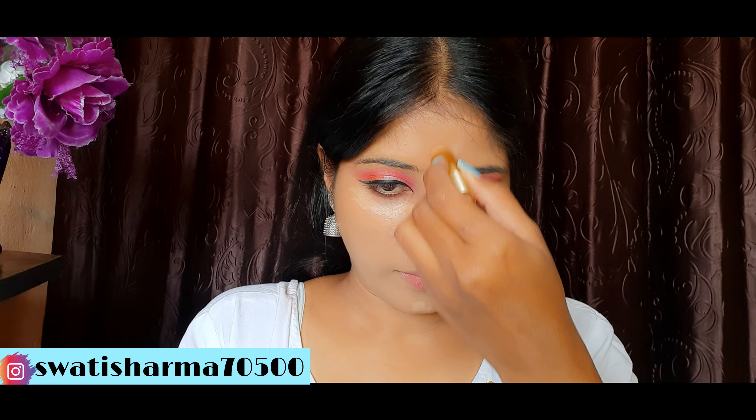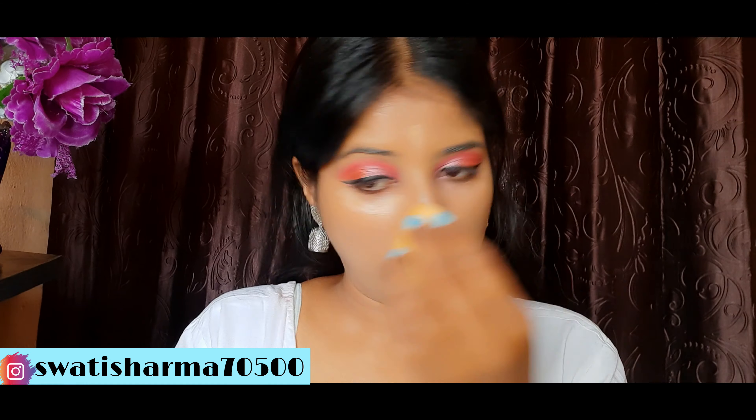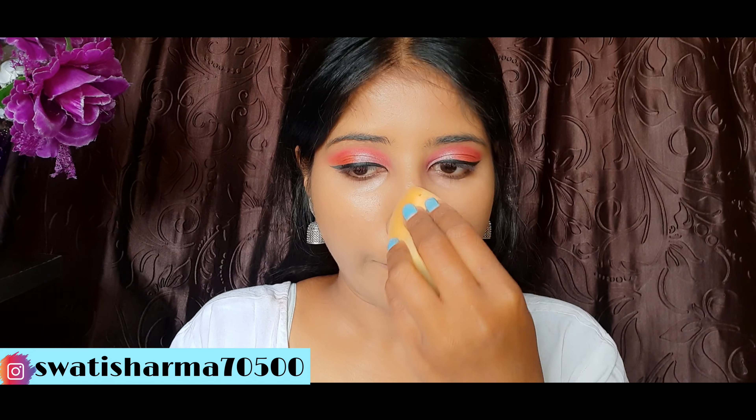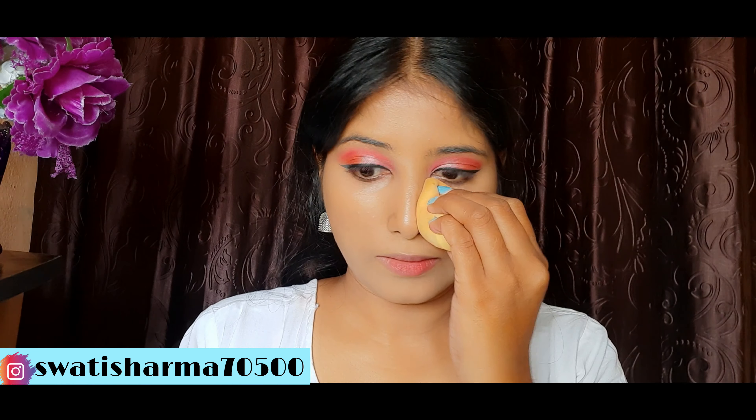For concealer, I have used Purple Secret Keeper Concealer Stick and my shade is 12. Now we will blend the concealer well.